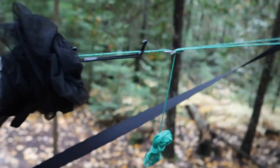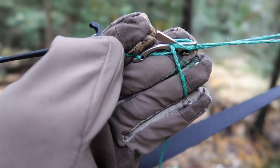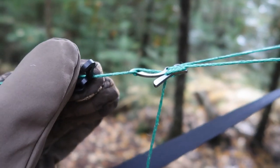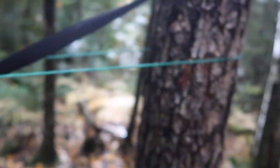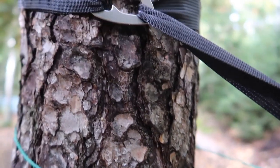I use the wasp — or whatever these are — from Dutchware. The no-tie system is pretty convenient. The continuous ridgeline is okay, it can be a little finicky but it works. I also use the Dutch clips, as you can see here — got those bad boys there.